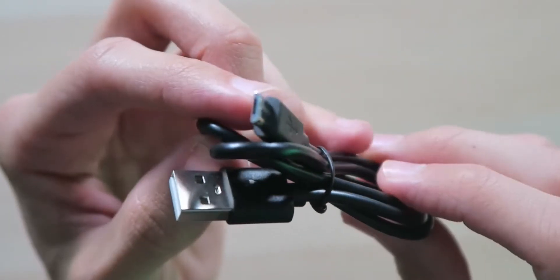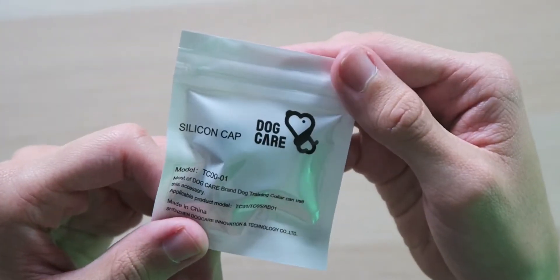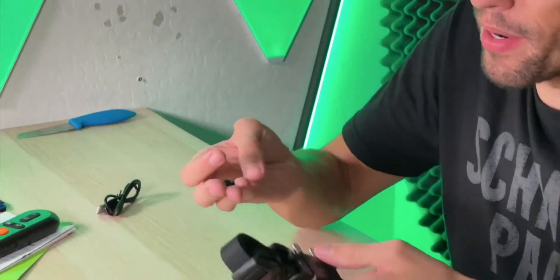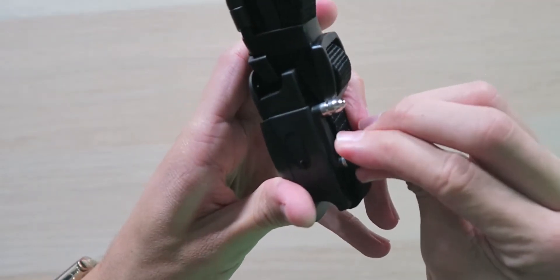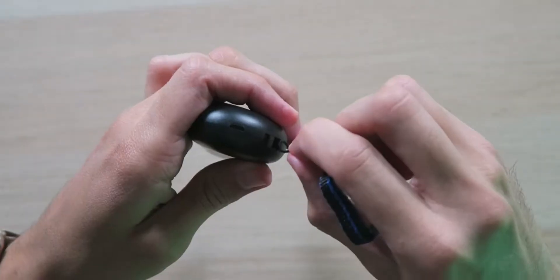Also inside the box we have a USB-A to micro USB charging cable, some silicone caps, and a lanyard. The silicone caps are great if you want to put them on top of the metal prongs so they're not making direct contact with your dog, ensuring your dog's not experiencing any discomfort. They're very easy to install — just like so.